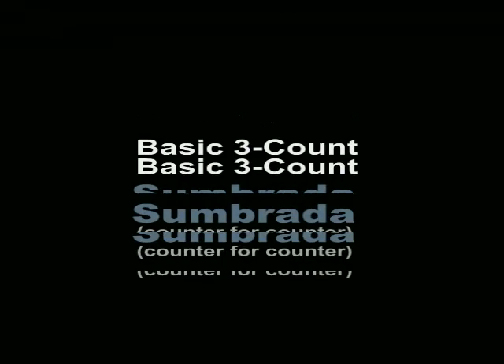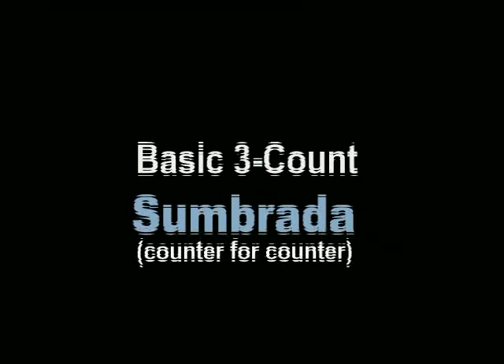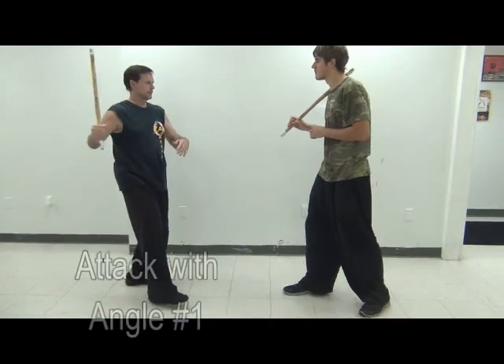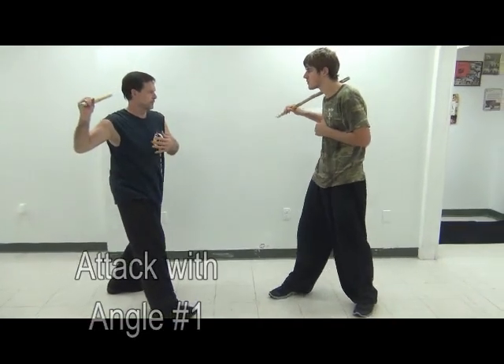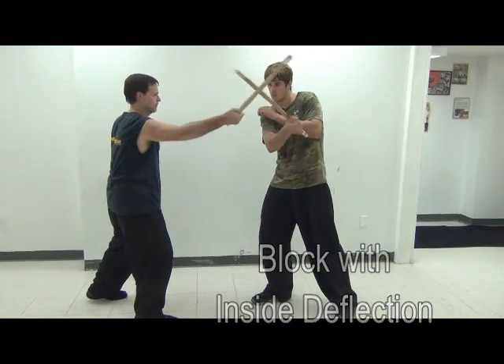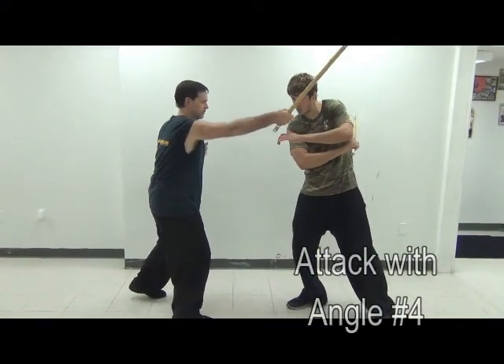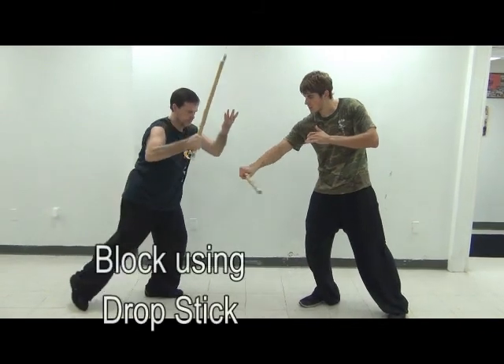Here we're going to show the basic sombrata drill that you find in most all Filipino martial arts. Sombrata means counter for counter and it basically teaches you which blocks to use for certain attacks and helps increase your speed, timing, and reflex.